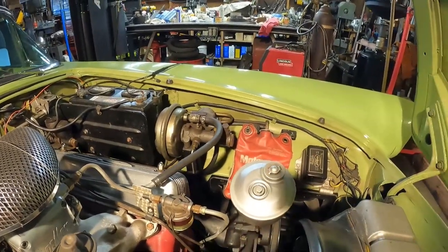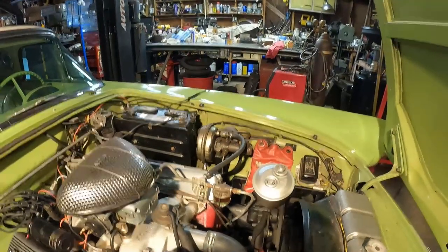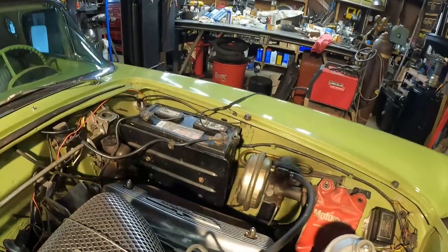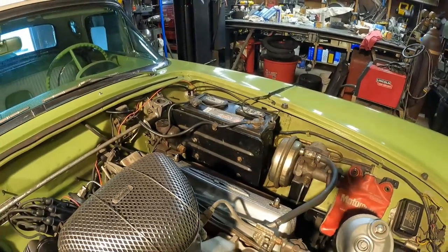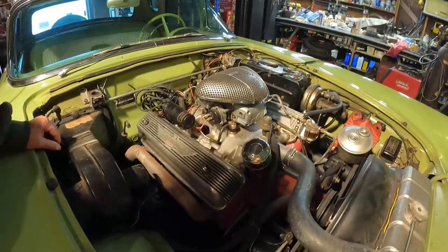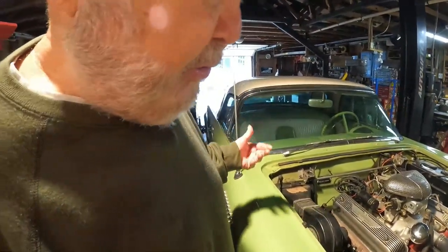There's power steering on this. And it's a Ford-O-Matic transmission that's been rebuilt, so that's in good shape. That's the standard battery — I'm guessing it's about two years old now. I keep a trickle charger on it. We'll show you the fuel pump in the trunk.